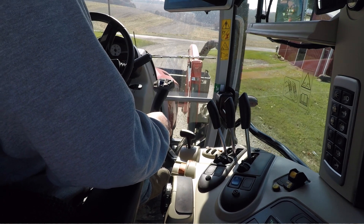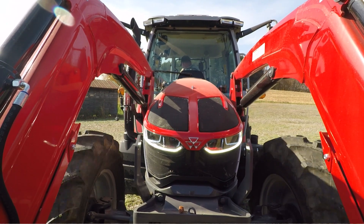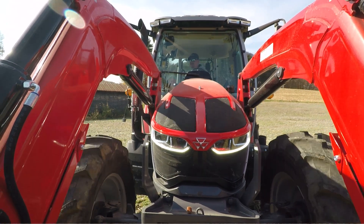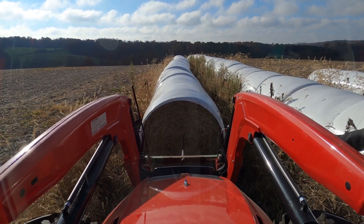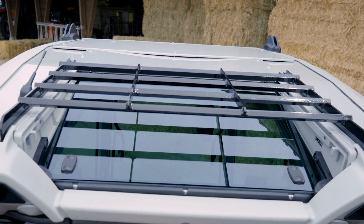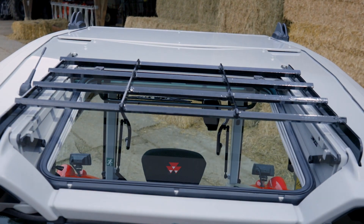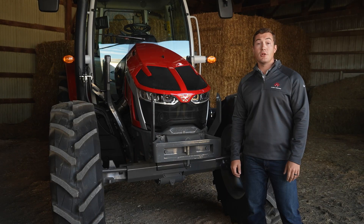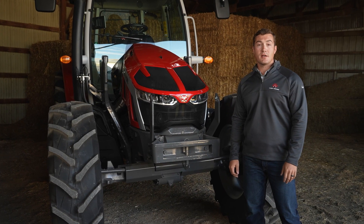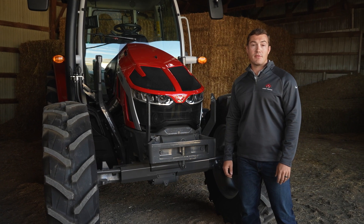Loader tractors are notorious for lacking visibility to the bucket in the lowered position, and hooking up buckets can be a pain. Since this is the ultimate loader tractor, we gave you visibility down to just 13 feet ahead of the tractor. We didn't forget about visibility in the raised position either — the Vizio roof improves vision to overhead loads and is particularly useful when stacking bales in the barn. There are two loaders for the tractor: a mechanical self-leveling and non-self-leveling. Both come standard with a live third function.